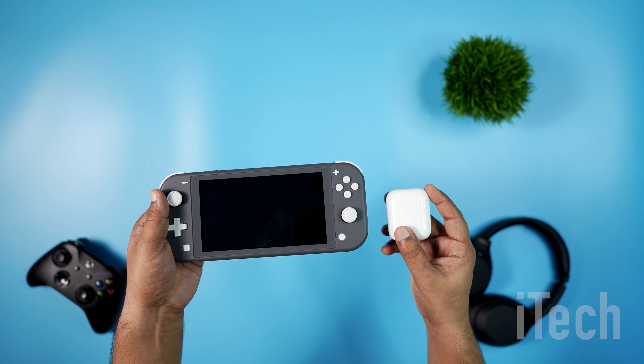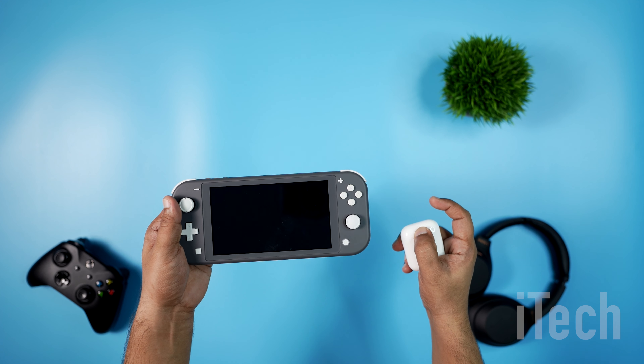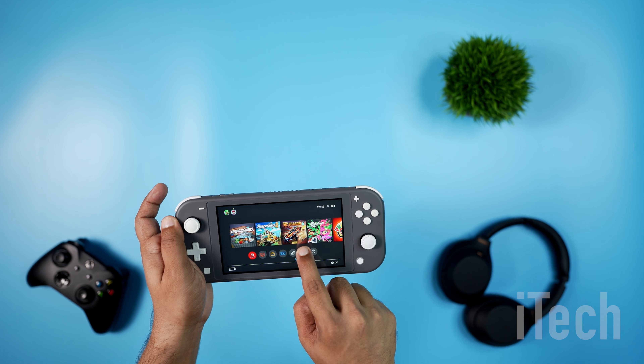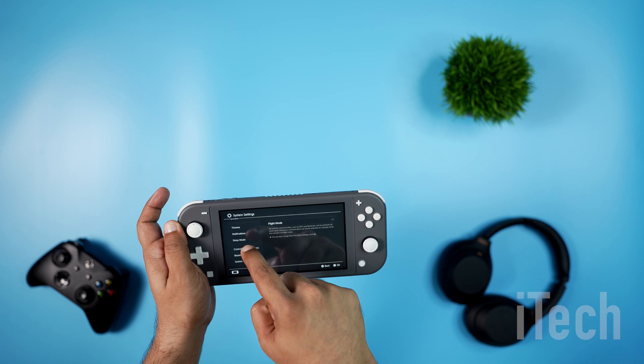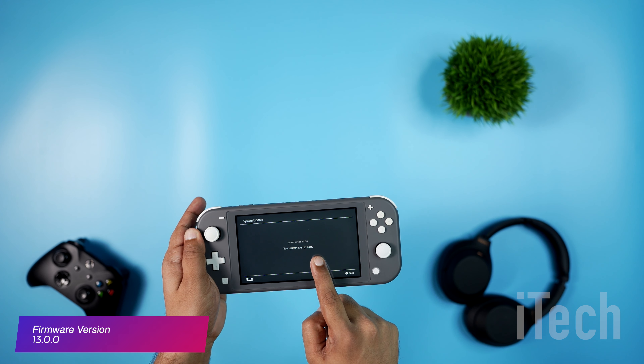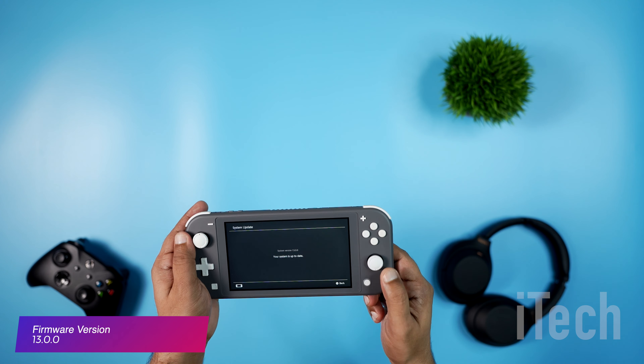Before we start using Apple AirPods, please ensure you have these things ready. Make sure that you have installed the latest firmware update on your Nintendo Switch console. At the time of this video, I have version 13.0.0.